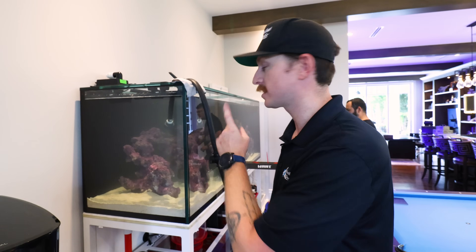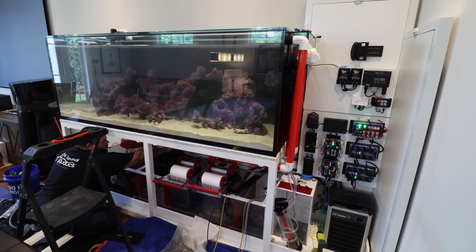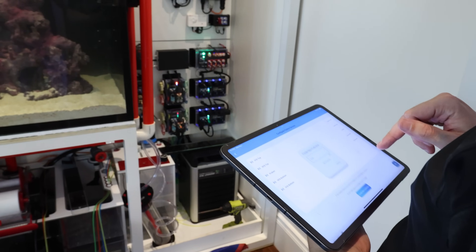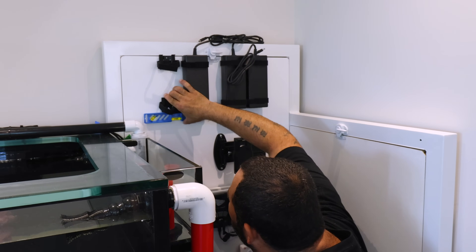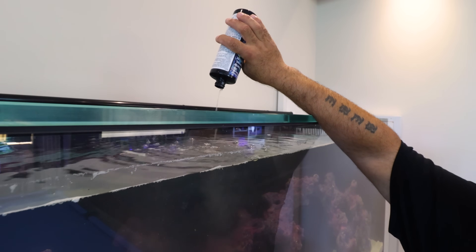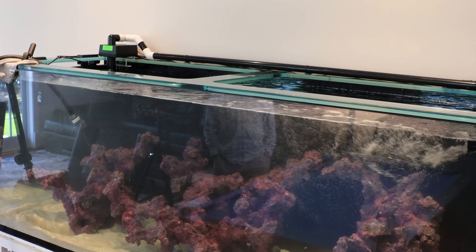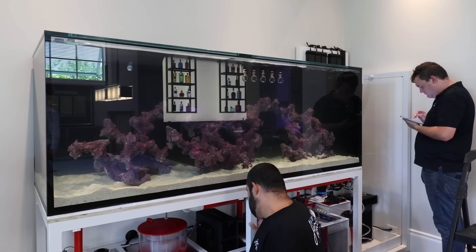We've got the tank all filled up — now it's time to start getting everything online. We're going to get the abyss pump on, start turning all the equipment on, and get this thing rolling. This is definitely one of my favorite parts of these installs. All the small details were finalized, final coatings and last-minute adjustments were made just before the moment of truth getting this tank turned on and running. Ammonia and bacteria were added into the system to help start up the cycling process. With the tank finally up and running, after working out some small things with flow and pump speeds, we could look back at this install and begin to wrap things up.